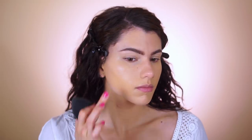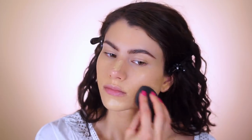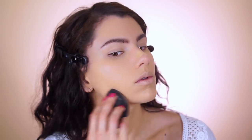I already applied a sunscreen before this, but I believe this foundation has SPF in it as well, and it is oil free which means it's less likely to break you out. I like to put the product on with my fingers first to distribute it over my face, then push it in gently with tapping motions using the elf highlighting sponge.